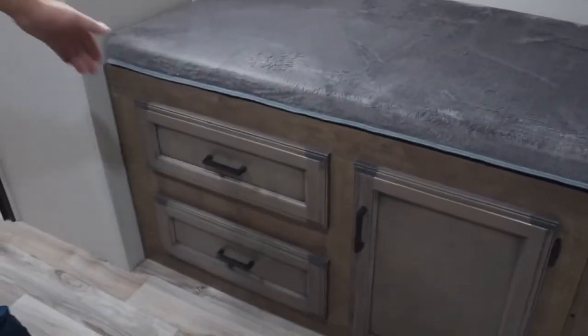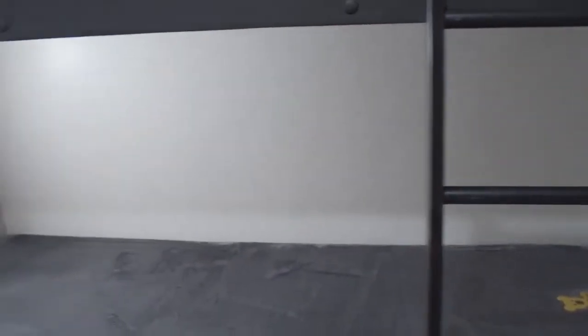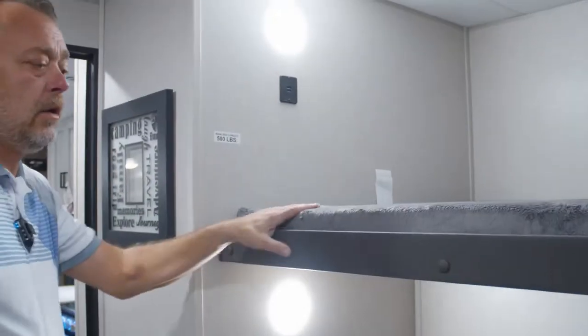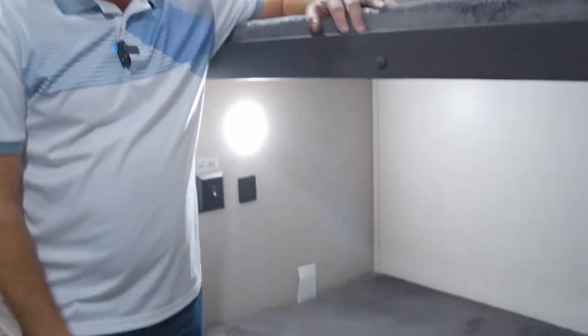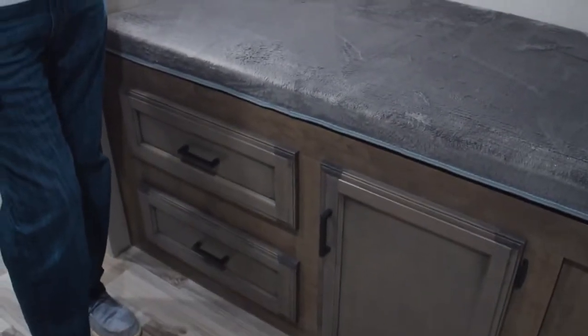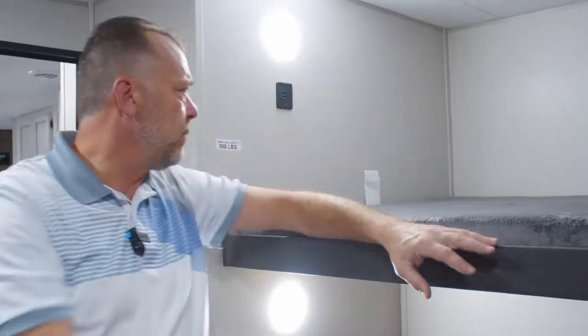Around the corner, you walk into the bunk room area. You've got two bunks on the left side with some storage underneath. The outside kitchen is right behind it. Each bunk has a USB port. There's a good size upper bunk, and the bottom bunk is slightly different in size due to the outside kitchen. On the back wall there's a TV hookup with an outlet and cable hookup for the bunk room, great for a rainy day.